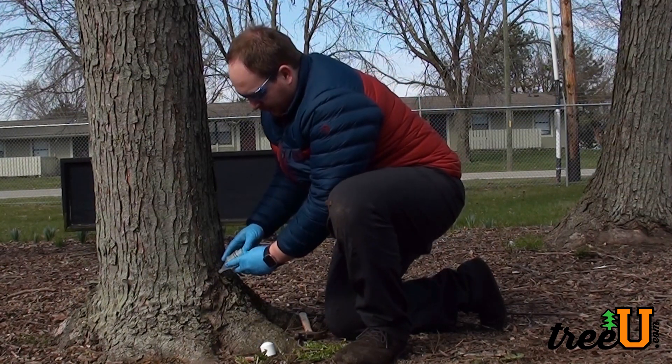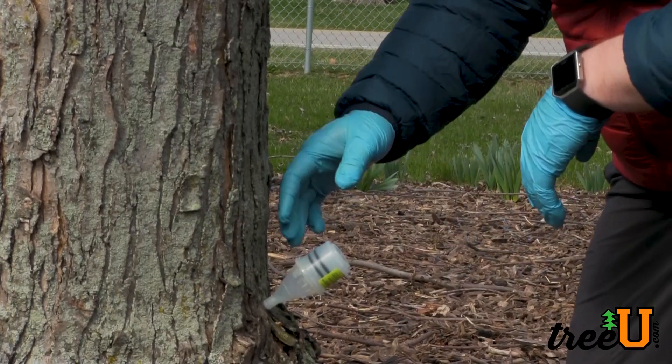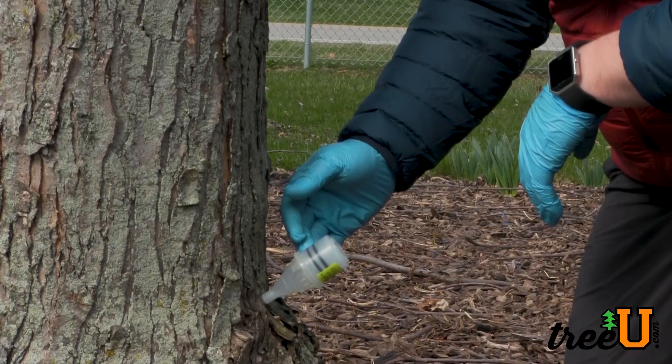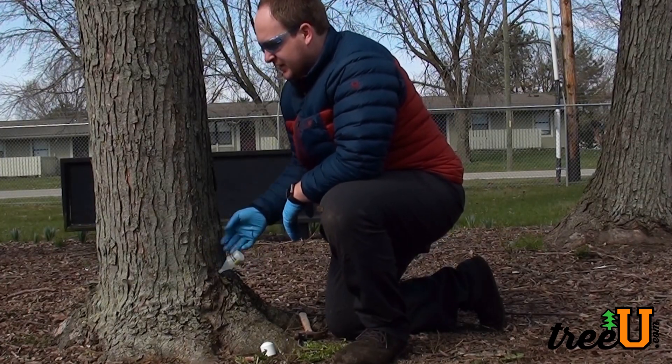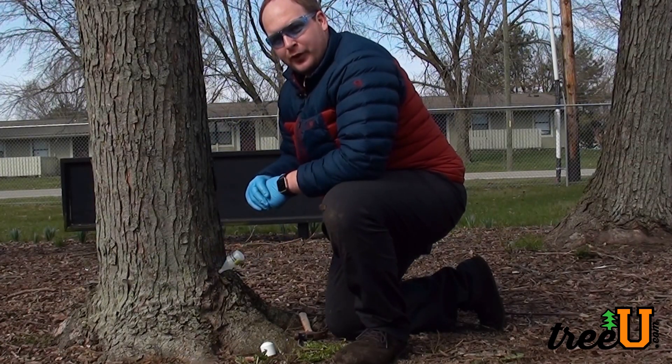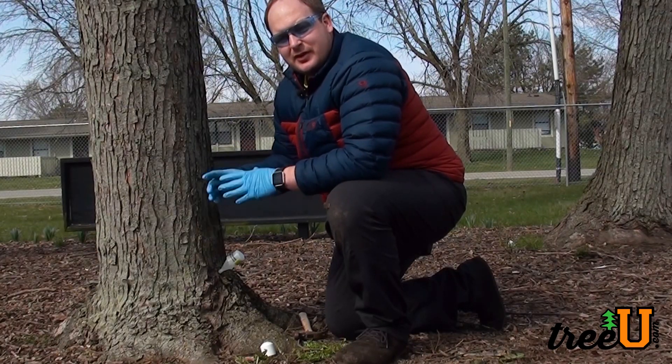Once you have it set, you want to pressurize the back button and the pressure in the capsule and the transpiration naturally in the tree will take this product into the tree and work perfectly for you. Both TreeTek and Moje products are available online through fine retailers such as Sherrill Tree and treestuff.com, as well as many others.